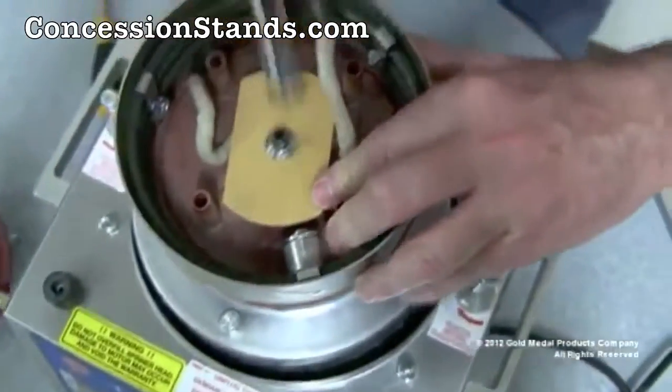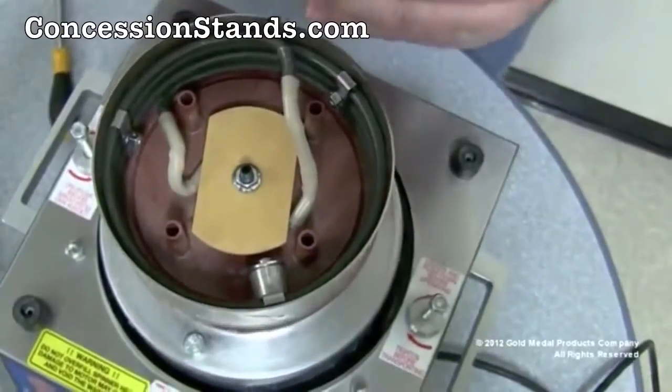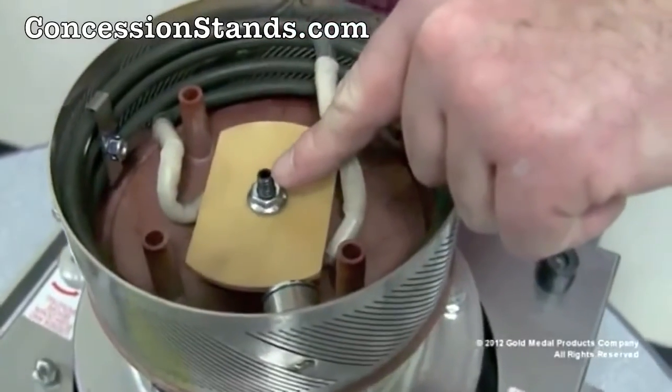Reinstall the nylon acorn nut on top of the jack screw. This will prevent sugar from building up inside the Allen wrench socket.